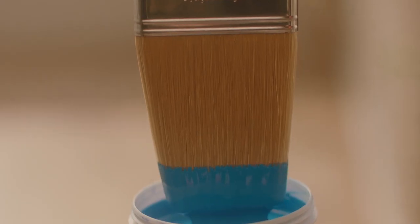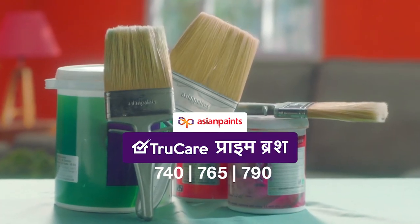Which brush is so good? You're a painter of Kamaal. The painter is the old one, but the brush is still new. Use Asian Paints's prime brush.